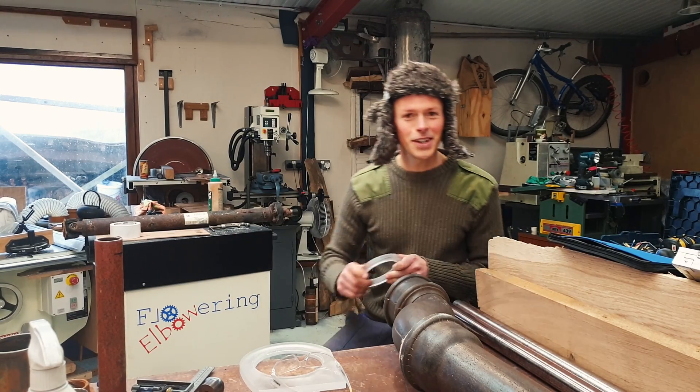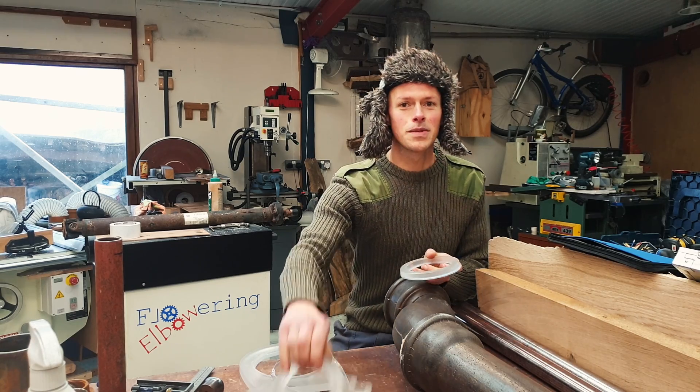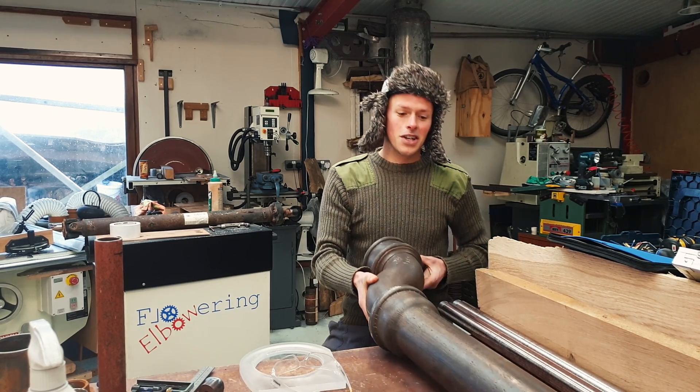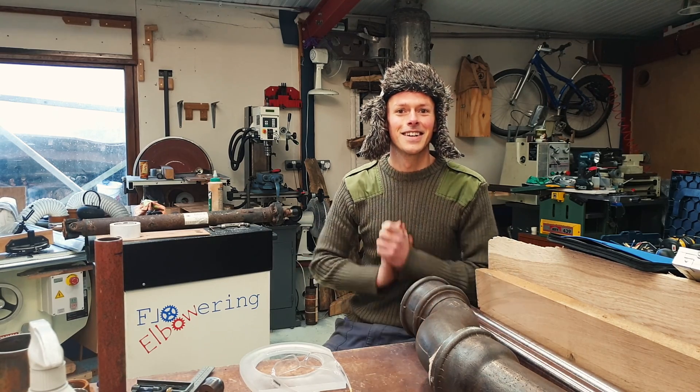Hi friends! In this video we're going to be melting some aluminium and casting some circular clamps, a bit like these, to clamp onto a big old pipe like this one here. Let's do it!